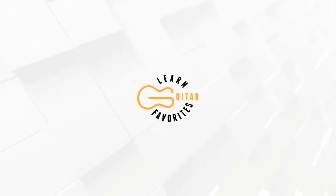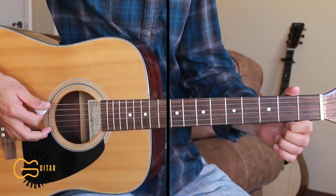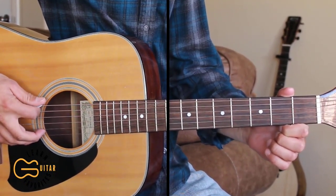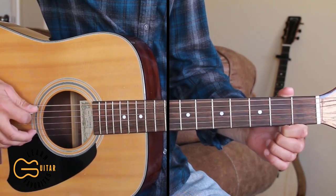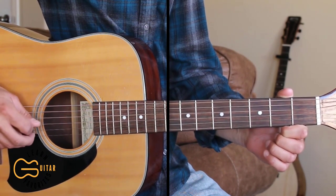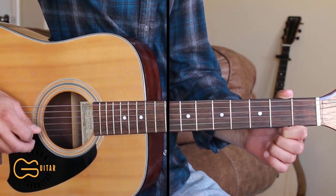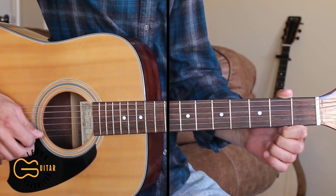What's up guitar friends, I hope you're doing really great today. Today I'm going to show you how to play All the Faces by Creed Bratton, and we're going to be playing this one with the guitar tuned one half step down. When we're tuned down a half step, our strings are going to be tuned to D sharp, G sharp, C sharp, F sharp, A sharp, and D sharp.